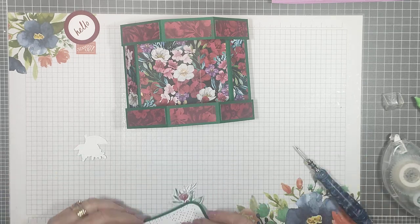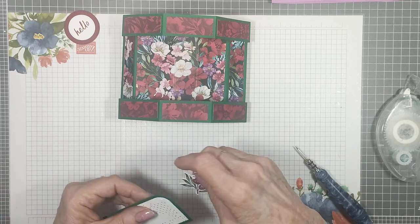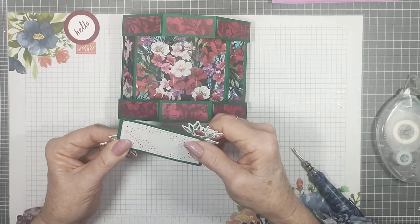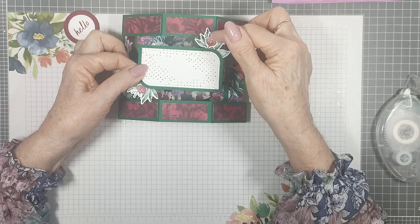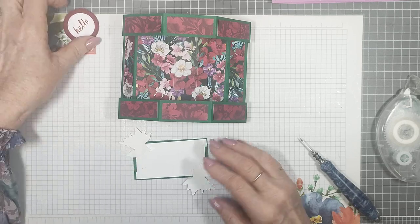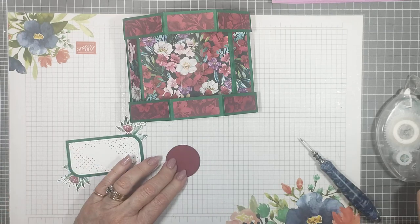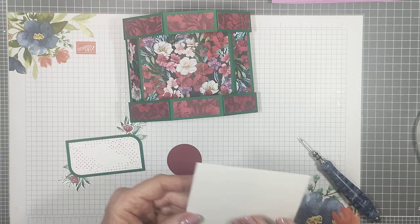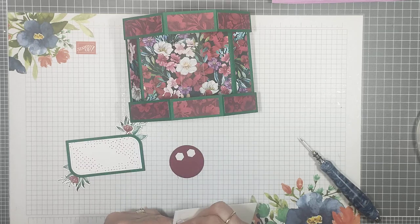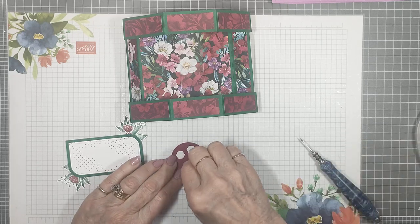Put some glue on the bottom edge and pop that down. As long as it doesn't pop out over the outside edges of the card, you'll be fine. Then I've got this little element made with the Stylish Shapes Circles — I'm going to pop that up on dimensionals in the centre. I'll get a new pack of dimensionals out — I used all the others today. There are some embellishments there as well that go with this suite.